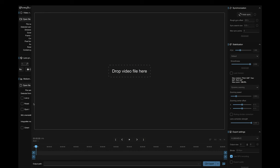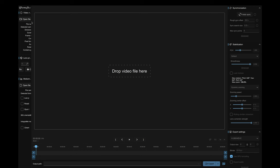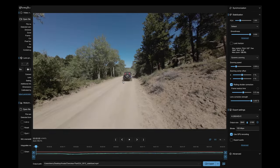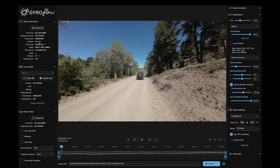So here I am in the Gyroflow interface. I'll open up a file and grab a piece of footage. You can see the footage on the screen. On the bottom you have some play controls, and on the very bottom you can see the gyro data. We can open these sides up a little bit. We can see the information about the clip itself — it detected the camera and it's got gyro data embedded in it. I really don't need to change anything at all on this left side.